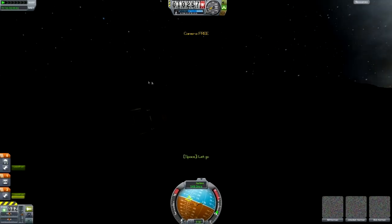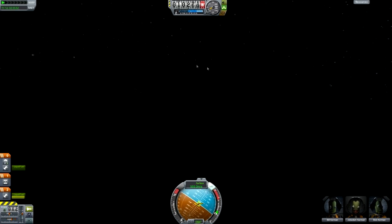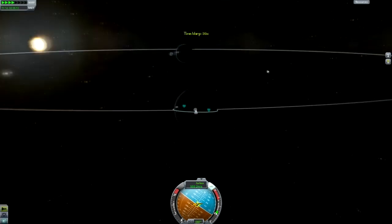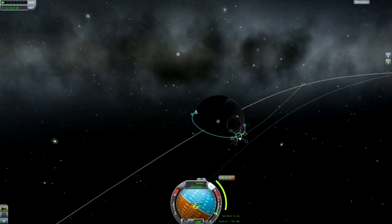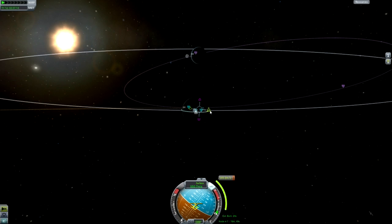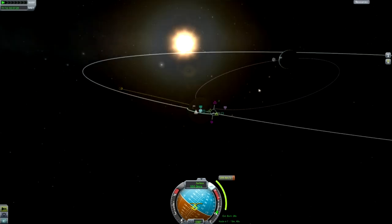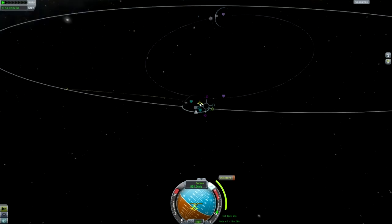All we need to do is get back to Kerbin — this is relatively easy. You need to think which way is the moon going — it's going counterclockwise around Kerbin, so we need to go in the opposite direction when we leave orbit so that we use the moon's velocity to slow us down rather than speed us up. We've got a maneuver there that's going to take us straight out of the moon's orbit with a low Kerbin Periapsis. This is the most efficient way to do it by quite a long way.